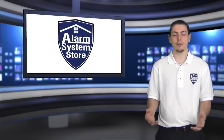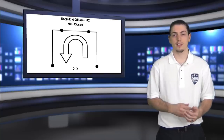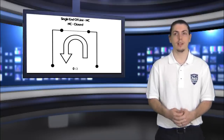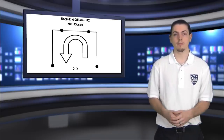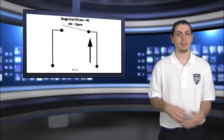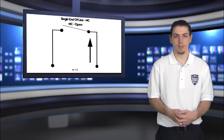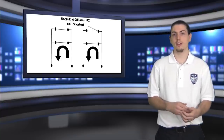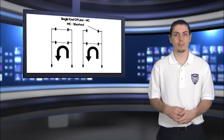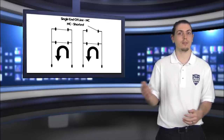Let's look at a normally closed zone — a simple one-sensor zone with no resistor. When it's closed, the panel sends out electricity, it goes through the zone and back, and sees zero ohms of resistance. When it's open, the electricity stops at the sensor and doesn't make it back to the panel — this is equivalent to seeing infinite resistance. If it's shorted, the electricity travels to the short and back to the panel, and the system sees zero ohms regardless of whether the sensor is open or closed.